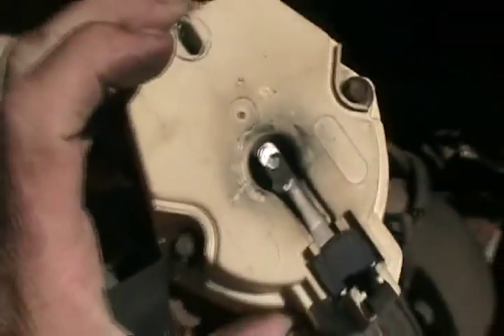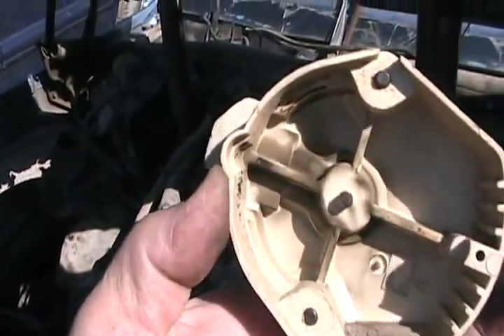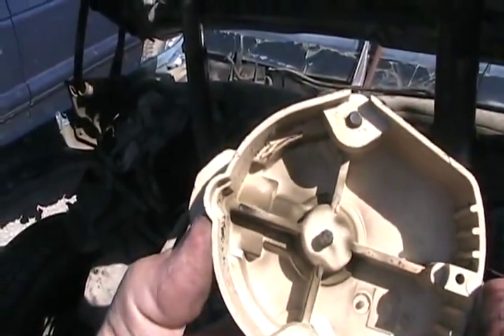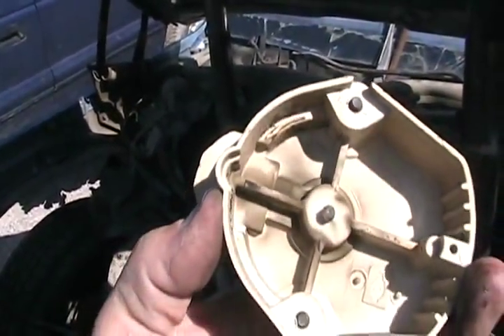The distributor cap is upside down now, and I've got the old rotor off. Looks really old. You can see all those patterns forming in there — that's corona patterns from high voltage, so it's forming hot spots.